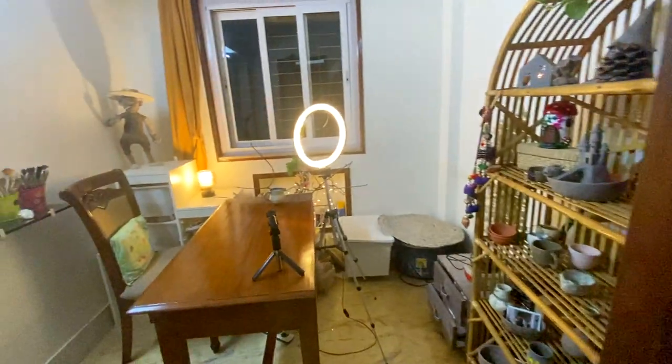Hi! Welcome to my house. So this is my den, my studio where I work.